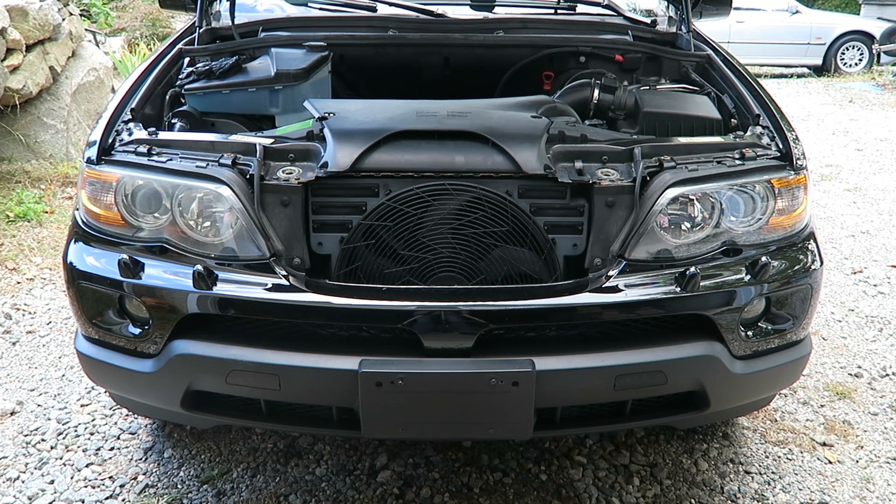Today we're going to be changing the thermostat and the water pump on an E53 X5 BMW with the 3.0-liter M54 six-cylinder engine.